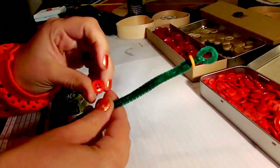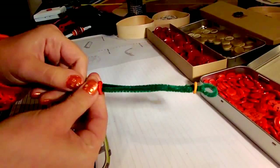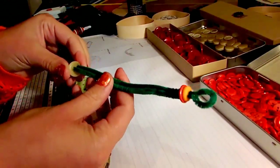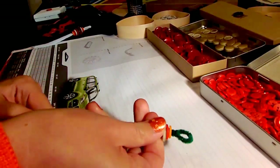Next I'm going to take a red button that is slightly bigger than the orange one, also with the rounded side up. Stick it on. I'm going to take buttons that are slightly bigger than the previous one, because I personally think that gives a really cute effect.